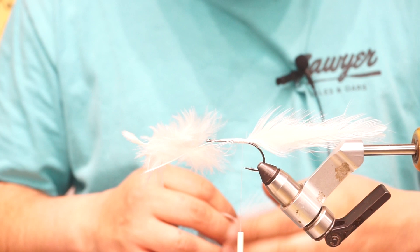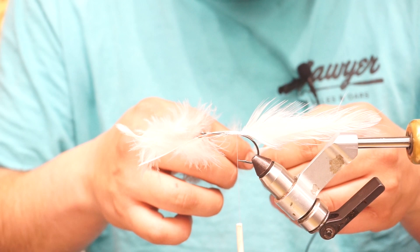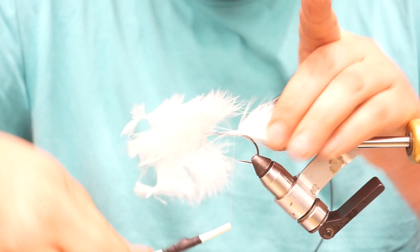Thumb and middle finger — that's the key. Because that's how people marry wings and do all that salmon stuff. They lay it in there so it keeps a really flat profile. We're talking Atlantic salmon flies. But you can use it here with these large streamer patterns and it really makes your feathers look nice.